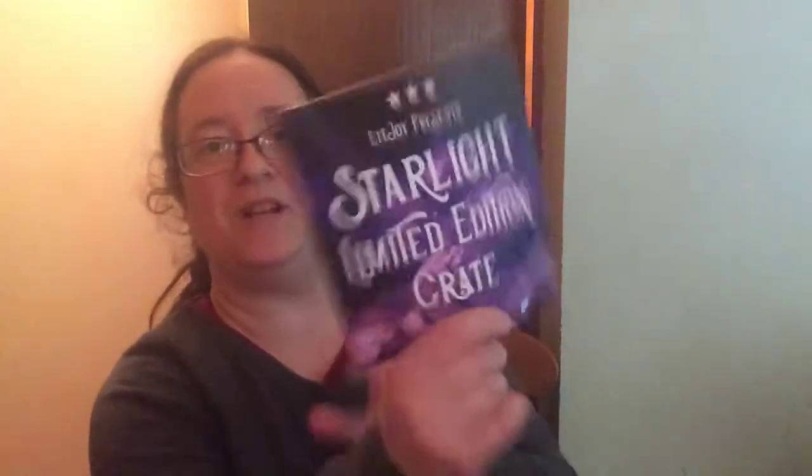That is my LitJoy Crate Starlight Limited Edition Crate. I have a few more unboxing videos coming — I did my Beacon Box, my lip balms, and my Illuminae which I was most excited about. I wasn't able to get Whimsify or Enchanted Fandoms, but I do have A Court of Candles coming — that's a good one.